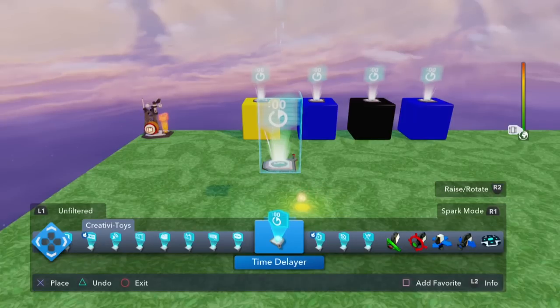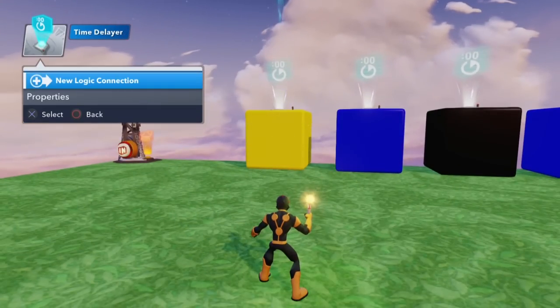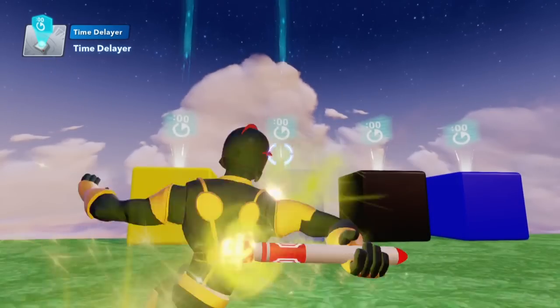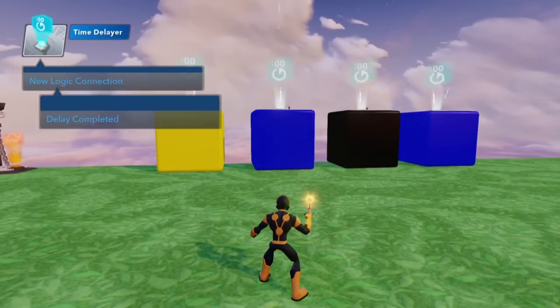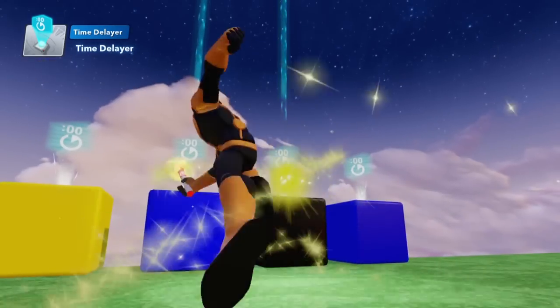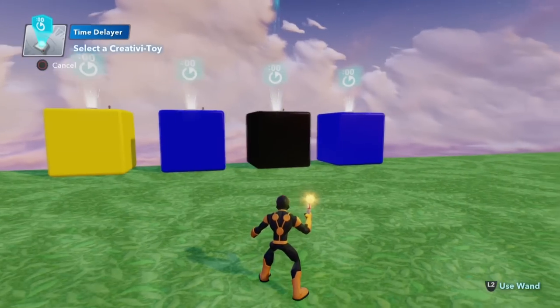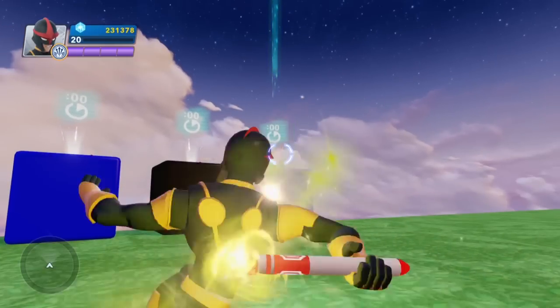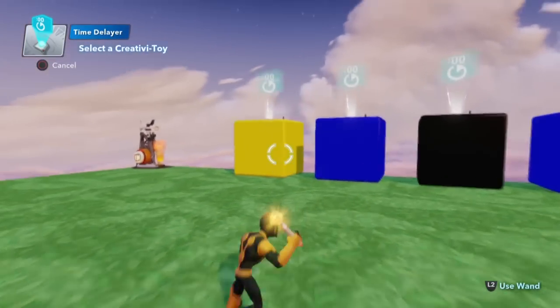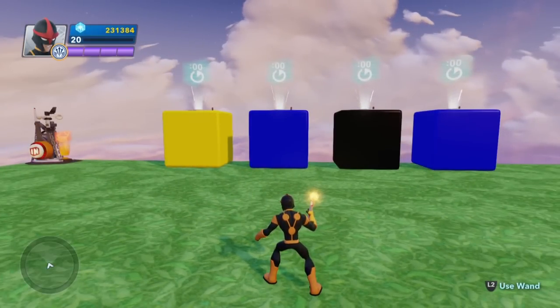In a nutshell, what we want to do is hook these up so that when this delay completes, I want you to start this one. When this delay completes, start this one. When this one completes, start this one. And then when you complete, go back to the start. That quickly, we have built our cycle — it will now endlessly loop. It has not started yet.